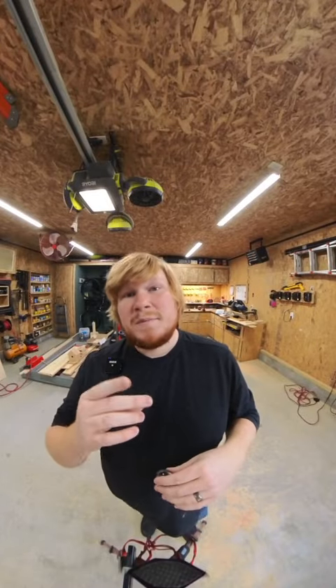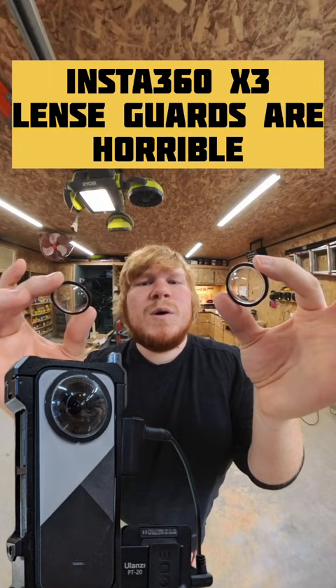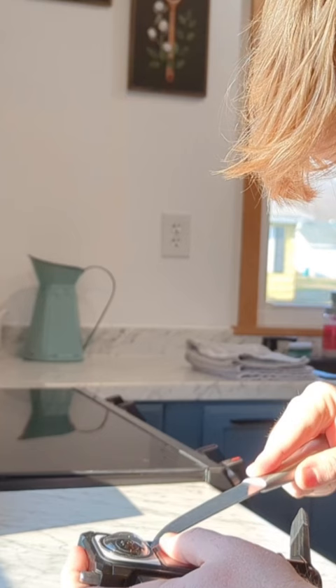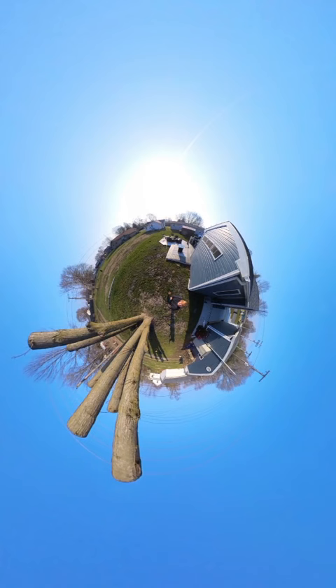Hey guys, quick PSA announcement just to let you know these sticky lens guards are horrible. I removed one side to test if this was why during editing my videos weren't as crisp as when I first bought the camera. The lens covers distort the light and appear dirty no matter how often I clean them. Even the stitching is noticeable.